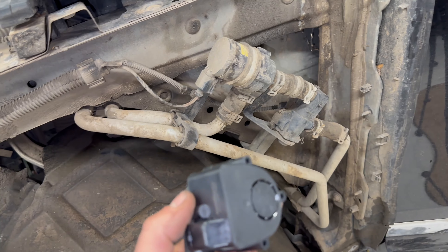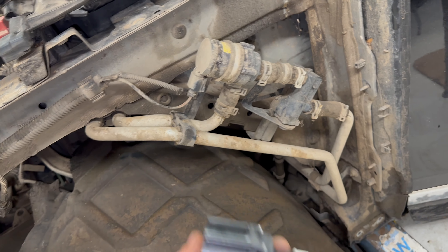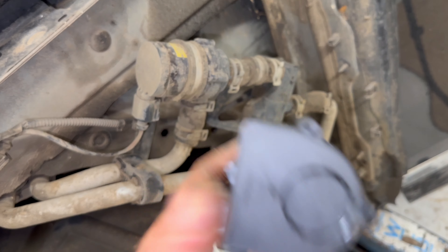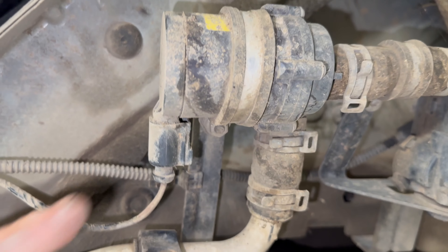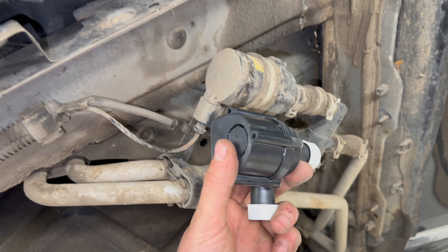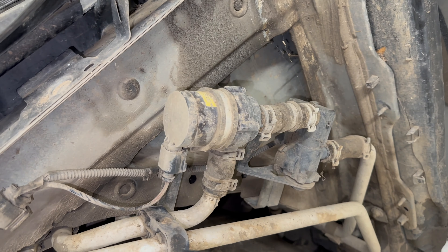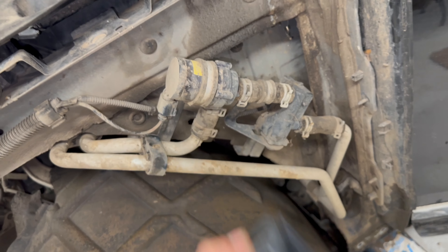Lo and behold, once again — I don't even work on cars full time, but this happens way too often — GSF have apparently supplied me with the wrong part. Three pin connector on here, two pin connector on the wiring harness. The ports are in the right position but this is incompatible with this car, so we'll continue another day when I can get the right part.